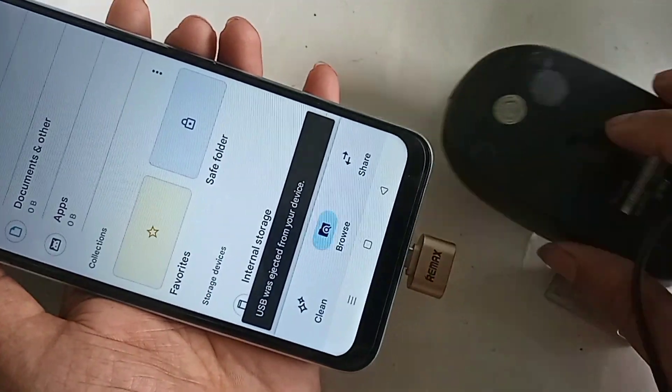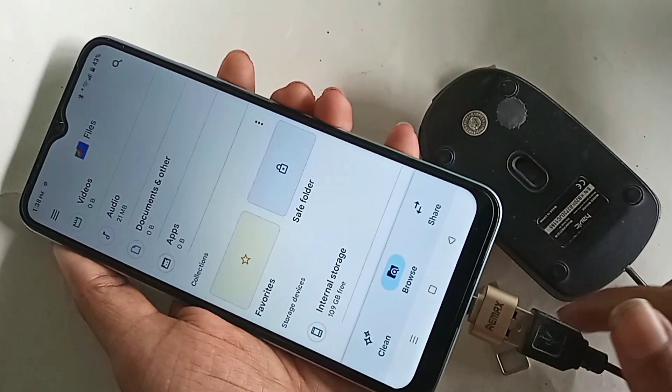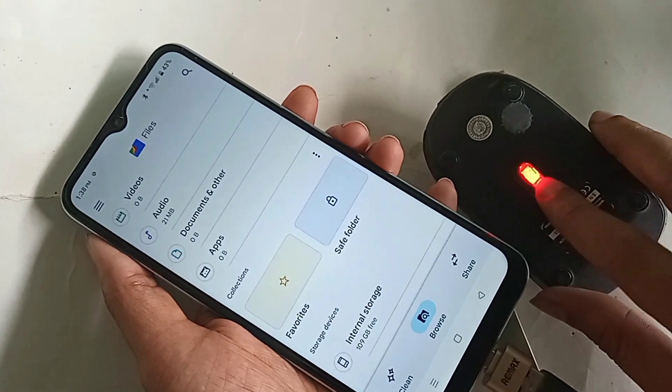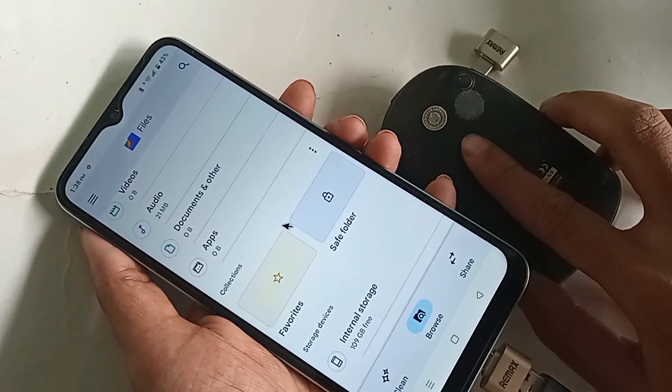If you want to use a mouse, memory card, or flash drive with this phone, you basically just need to turn on the OTG Connection option, and that solves the phone OTG not working problem.